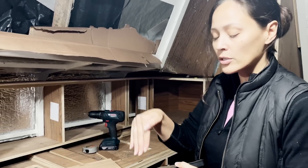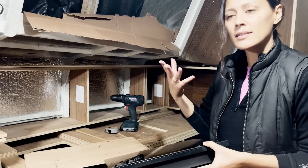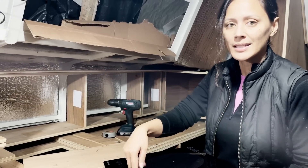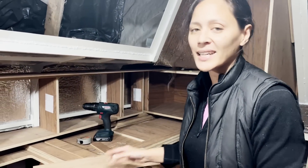We're going to make our cooktop sit below our countertop, so we're going to test out different heights that feel good — you can still see the buttons and it's easy to cook. Now that we have our base, we're going to cut out our sides.